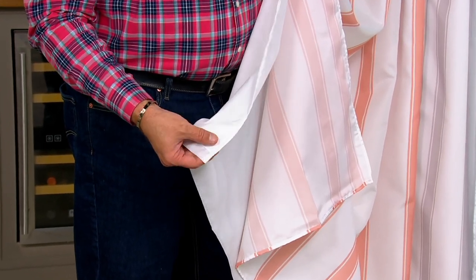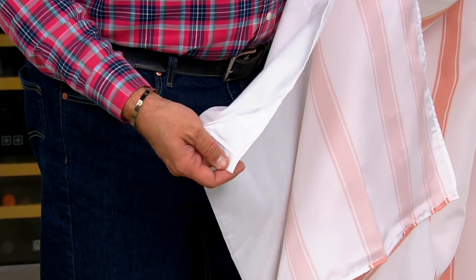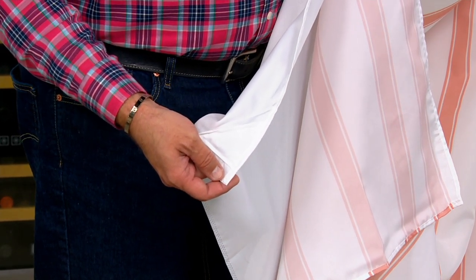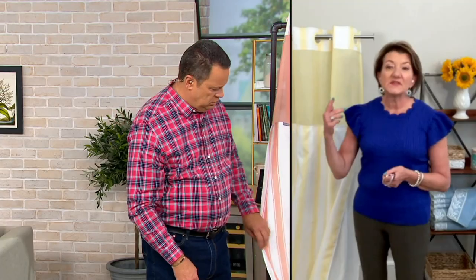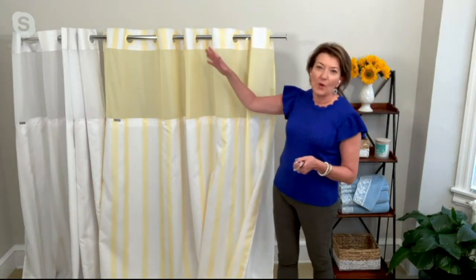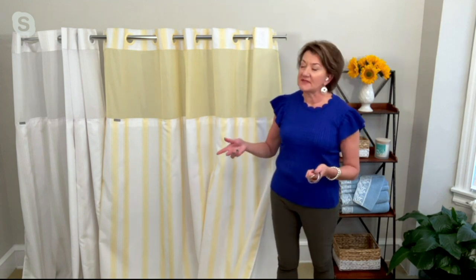Those little pieces at the bottom — are those magnets or just weights in the bottom of the liner? They are magnets. The sizing on this is terrific — it is 71 inches wide and 74 inches long, which is a standard shower curtain size.